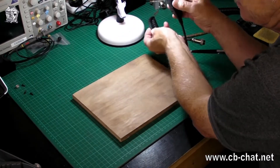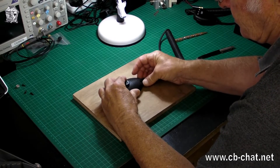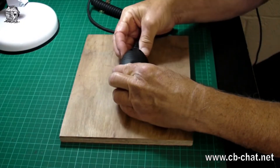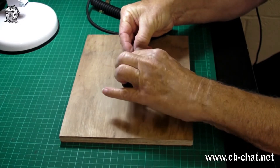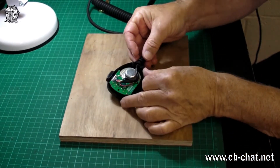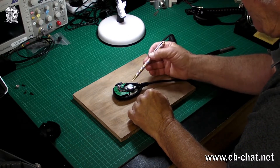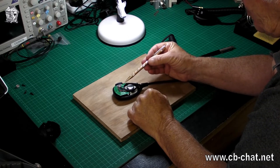We'll turn it over and take the back off — I've taken the screws out ready. It's a very fiddly, delicate little thing. Here we have the inside: we've got the standard dynamic mic insert and this strange little printed circuit board.